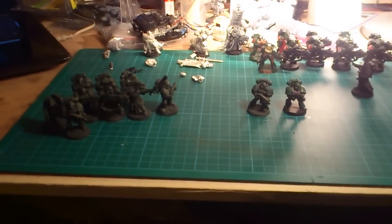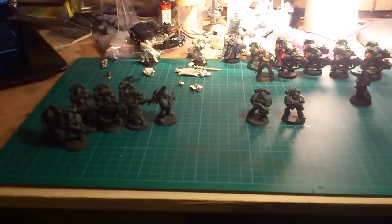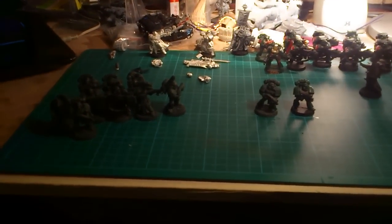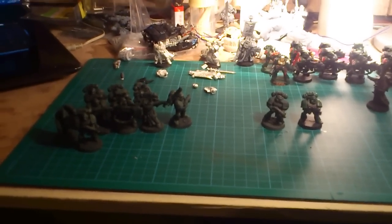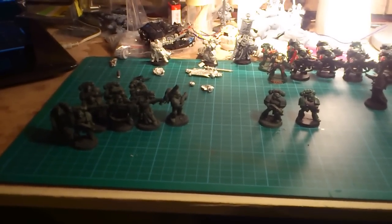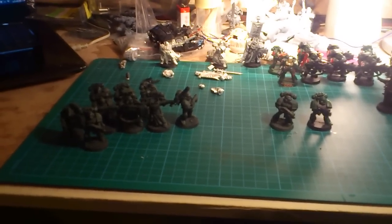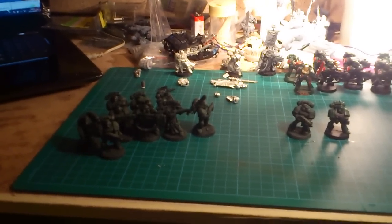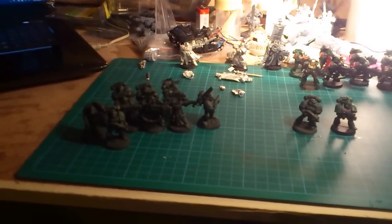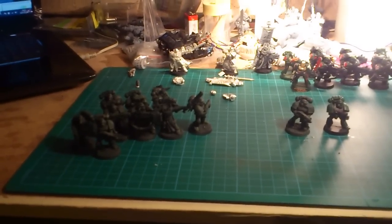So anyway, that's the first update for the project. I hope to be back a couple of times a week with a little painting update at least. My goal is to do at least one squad and character each week, so let's see how that turns out. That's all for now, and I hope to be back soon with another painting update of this first squad. Until then, happy gaming and I will see you later.